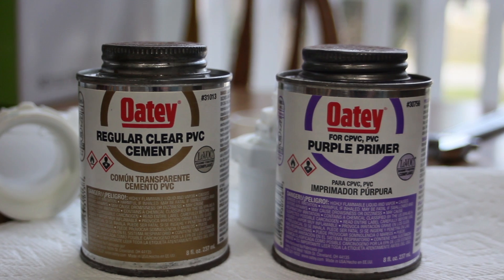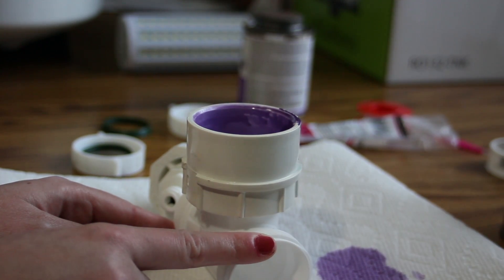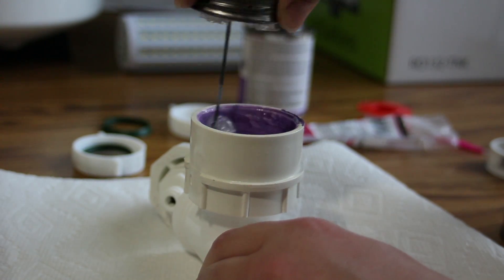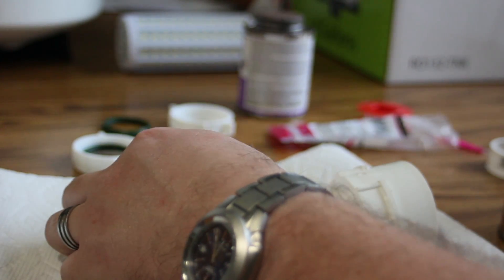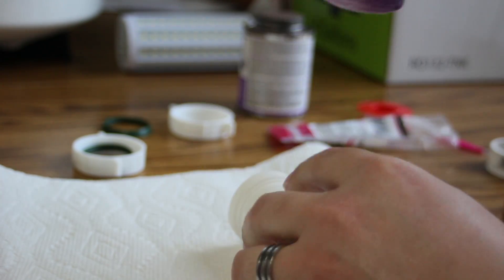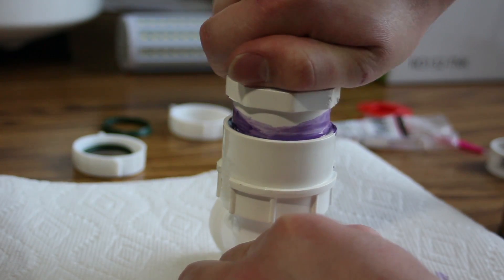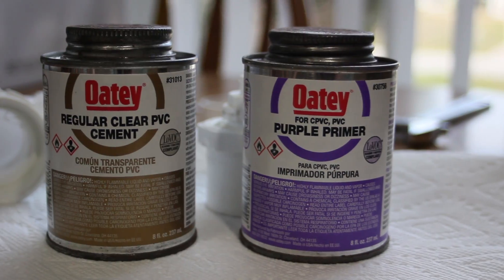These are the products we're using. You'll want to use this stuff in a well-ventilated area because it smells terrible. We first applied the purple primer, then liberally applied the cement to both sides. All you need to do is hold it for about 10 seconds and it'll set.